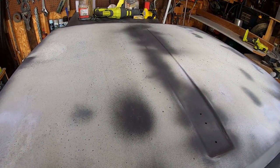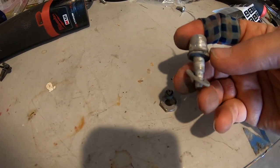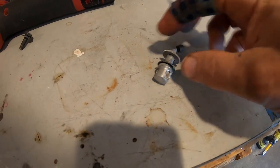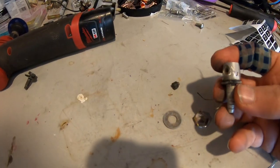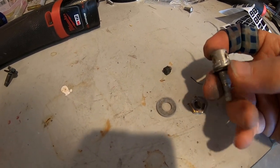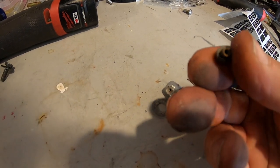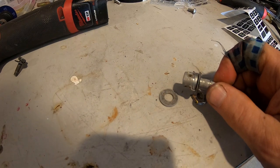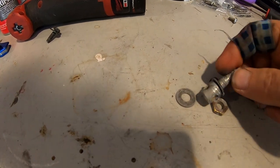I'm going to sand it all again and prime it again before I put on the proper color primer. Here's the original windshield washer squirter — it's all aluminum with a brass nut. Unfortunately, one of the little nipples was missing and one broke while I was trying to take it off. It looks like the threads came off — I may be able to re-tap it. I'd love to clean it up and put it back because it's all aluminum and cool, but one was broken and now I broke another.